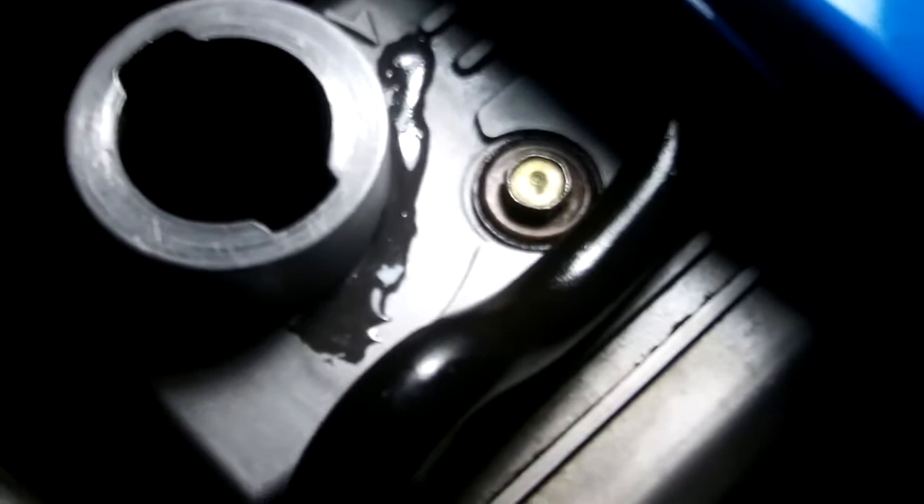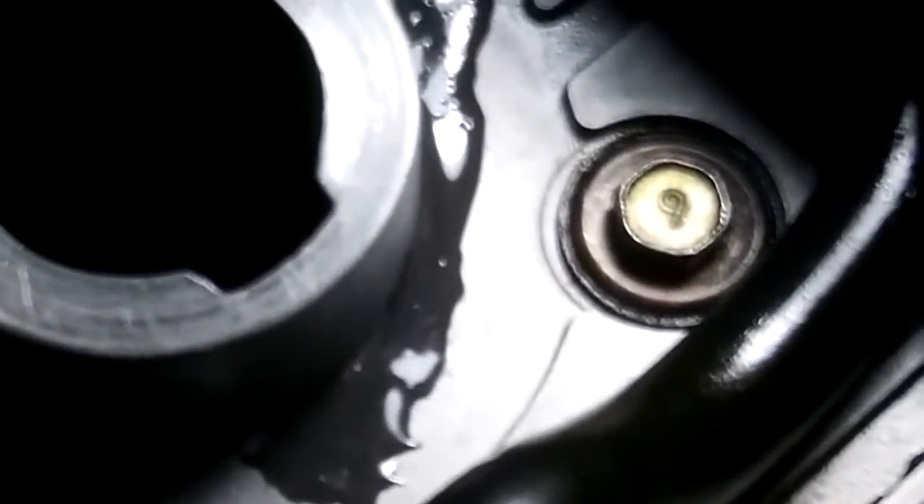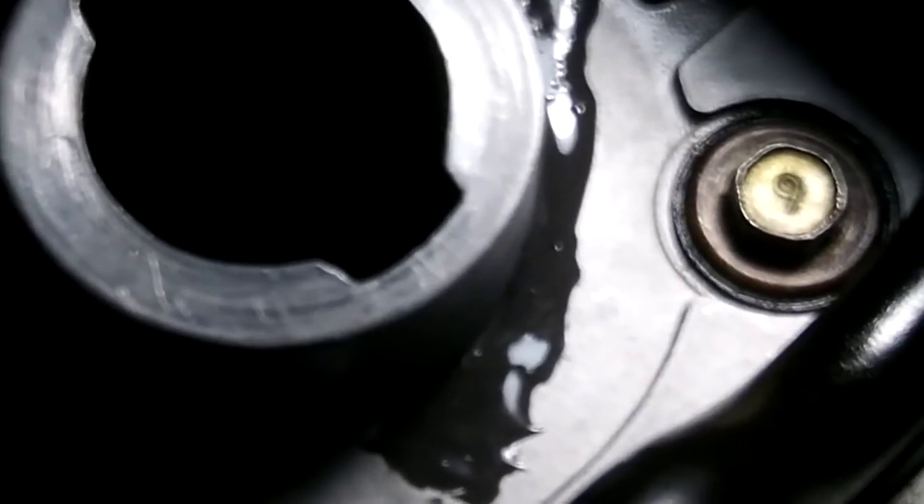Let me zoom in a bit. As you can see, the crack is right at the base of the filler cap.